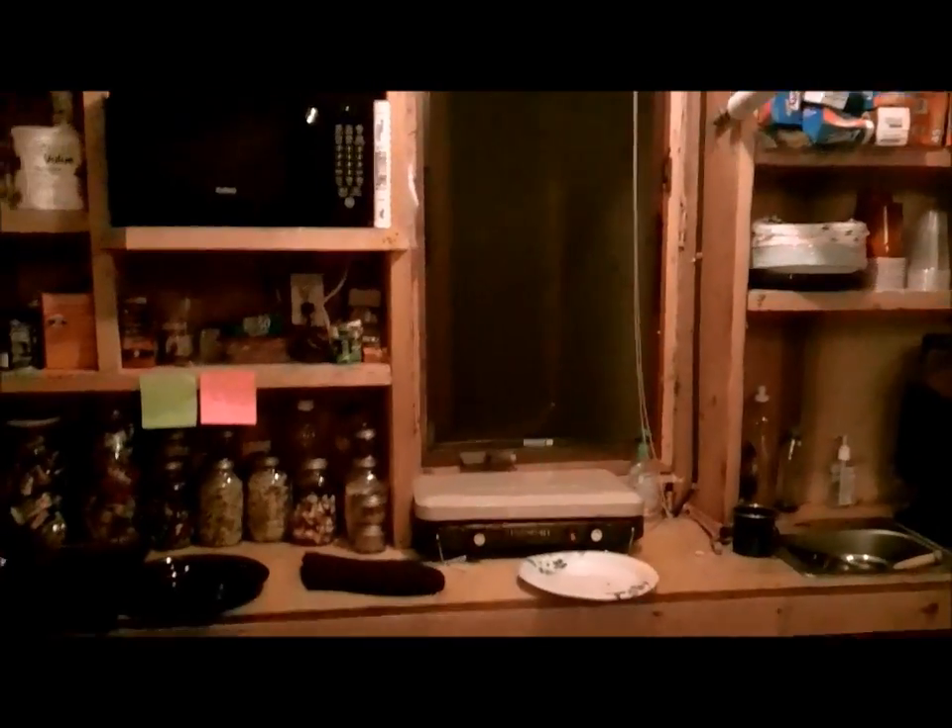As I've shown you before, cooking inside the tent even when it's wintertime outside, it gets really hot in here. So I've got the door open and the back window open, and the fan on right now trying to get some air in here.